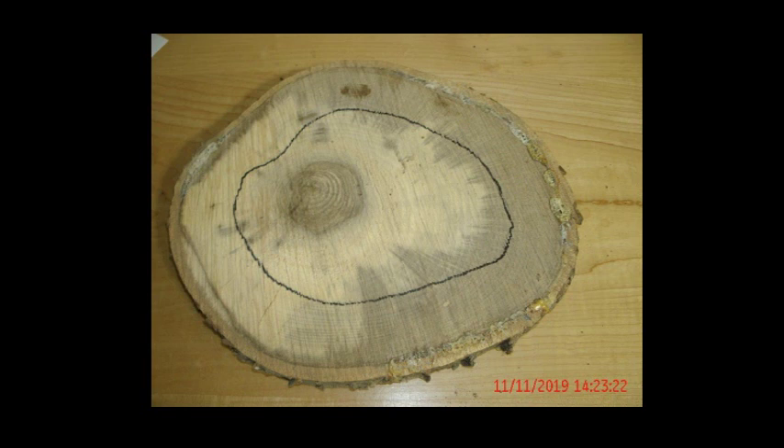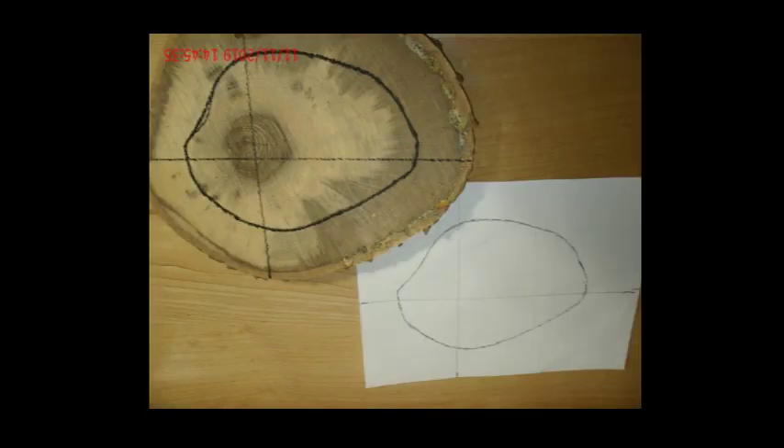Now this accuracy is important for two reasons. Obviously you don't want to get into your hold downs, but you also want to make sure that you can use this outline in subsequent steps.